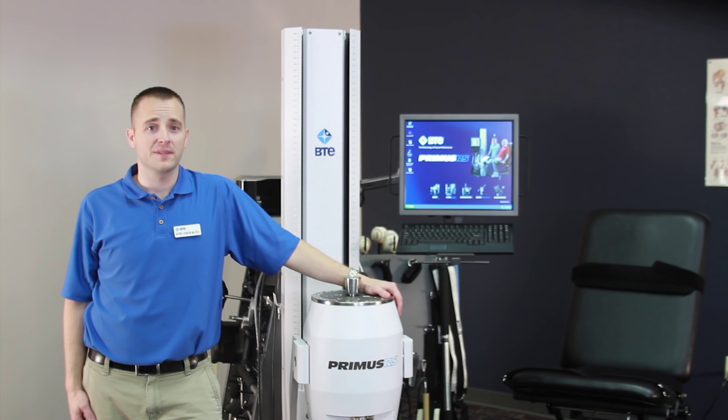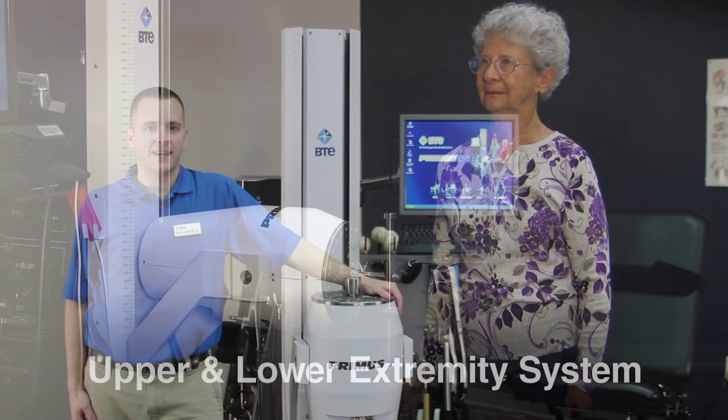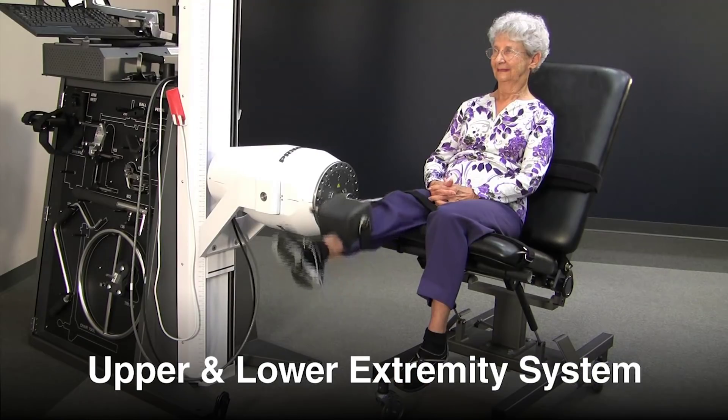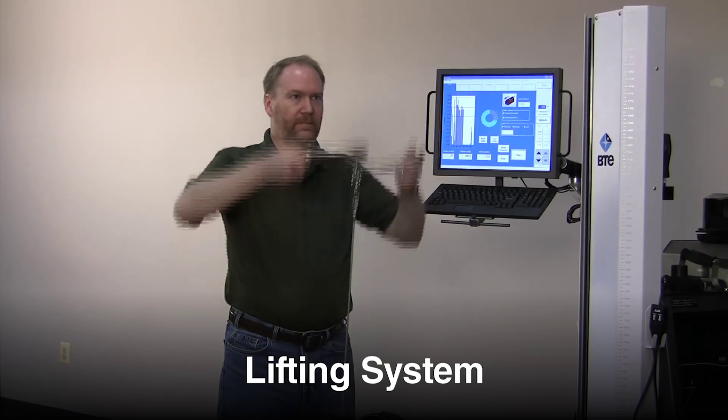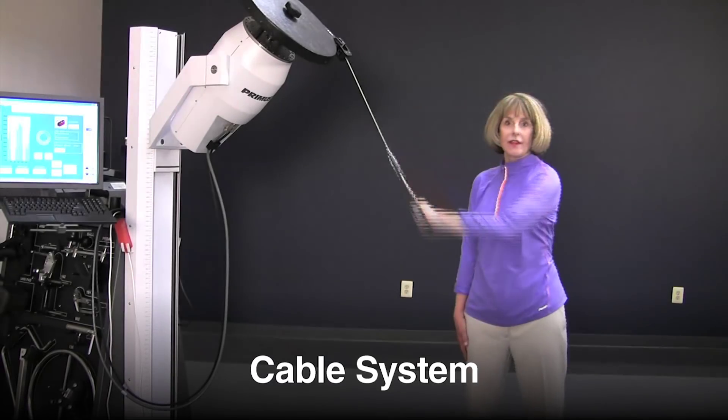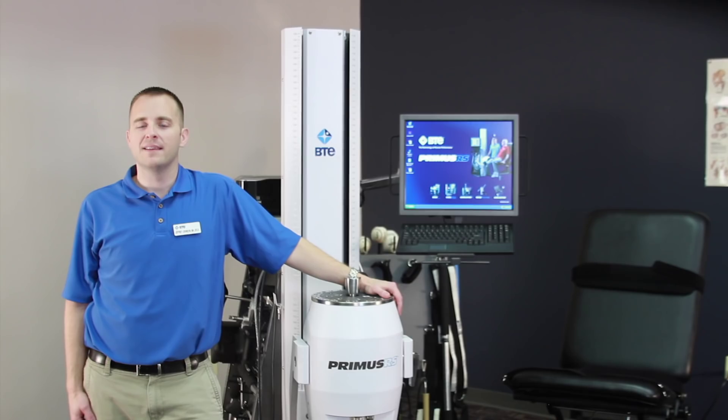Primus gives you four platforms all in one smart system, integrating an upper and lower extremity system, a task simulator, a lifting system, and a cable system. Primus can be shared equally between occupational and physical therapists. Primus saves floor space, giving you the flexibility to treat a variety of therapeutic needs, all in less than the footprint of a single treadmill.